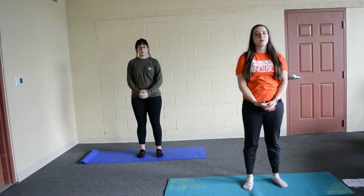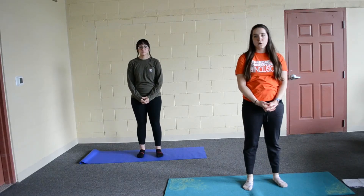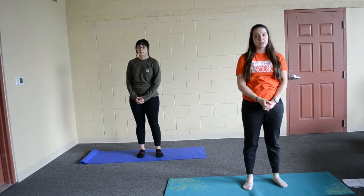Hello everyone, we are going to be doing a short yoga video for flexibility. We're going to start with some sun salutations.